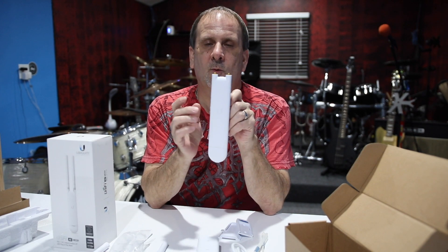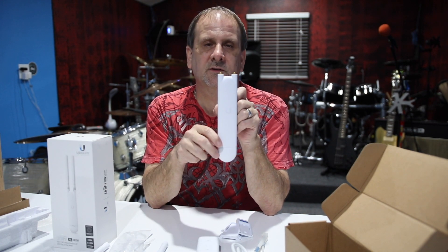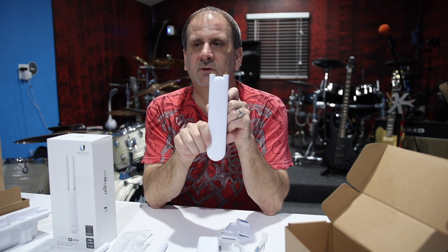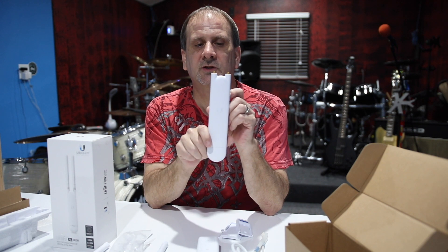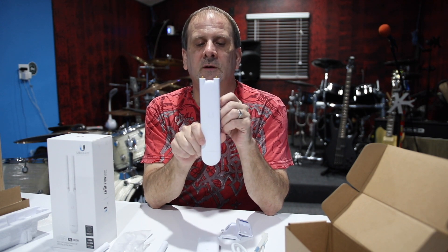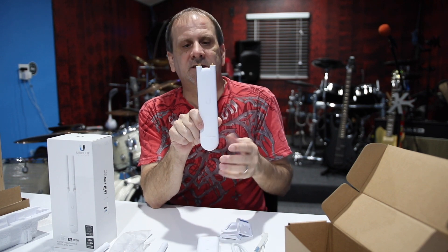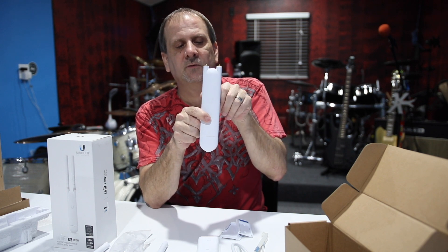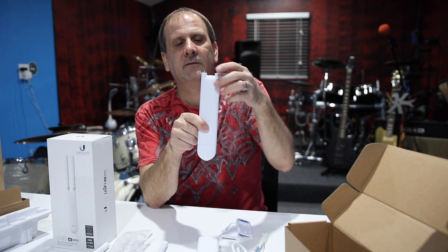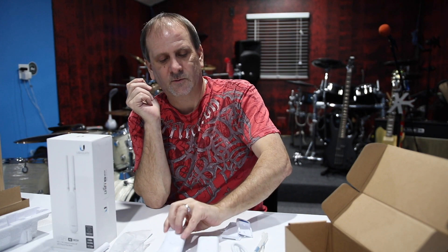This will go outside and extend your Wi-Fi signal by several hundred feet — up to 600 feet. This is not a Wi-Fi extender per se; it could be used as that, but it doesn't work the same way as a Wi-Fi extender or range extender does. This is going to show up as its own connection and be an actual access point for many clients to connect to. The software that goes with this is pretty simple if you understand internet and networking, so you shouldn't have too hard a time with that.